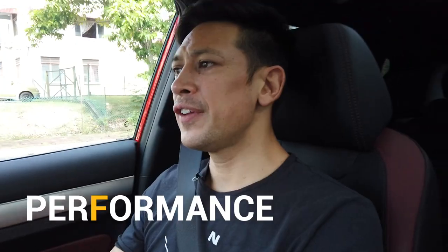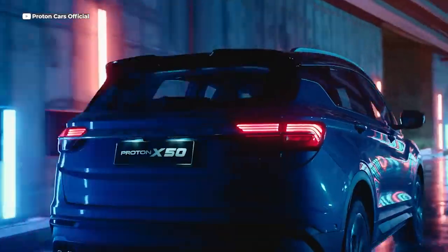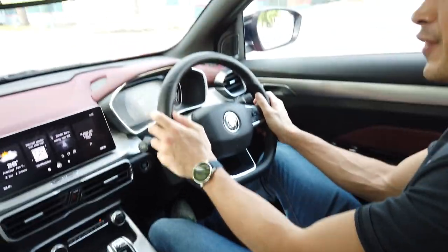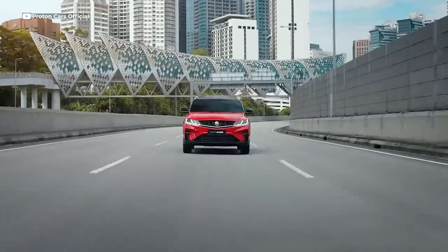The X50's ride feel is very comfortable, but the suspension is still firm enough to give you a sporty feel. There's also assistance with the steering, so if you switch into sports mode, there'll be extra feedback. Because the seven-speed gearbox is dual-clutch, it's very smooth as it shifts through the gears.